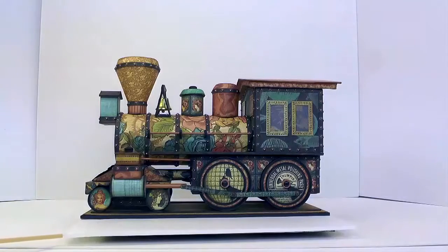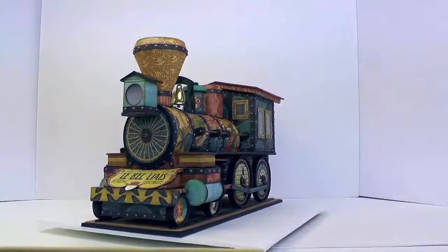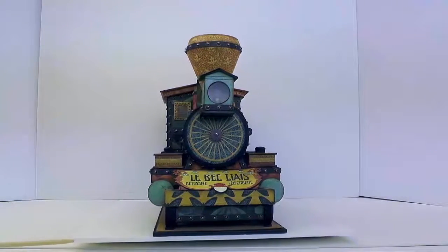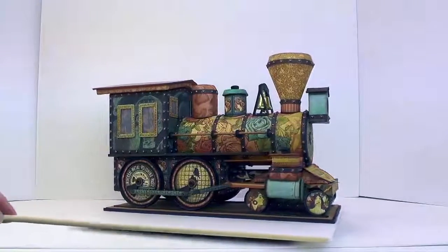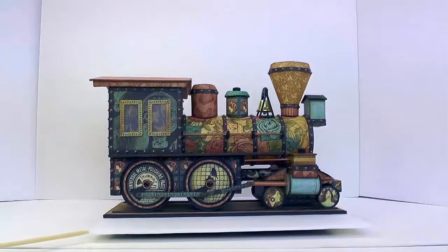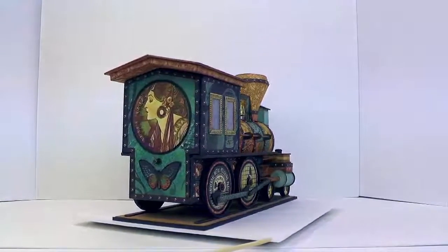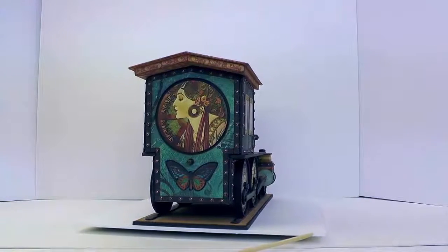Now let's look at the front again. Here on the top of the boiler you can see a light, and perhaps when we come in for a closer view you'll be able to see the little light bulb inside of there. As we turn around to the other side, you can see that both sides match. And then finally we'll turn and look at the back of the locomotive. Here instead of having windows or a door or anything, I just decided to decorate it with some of the elements from the paper line.